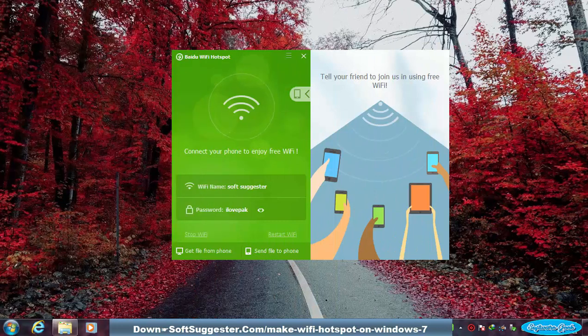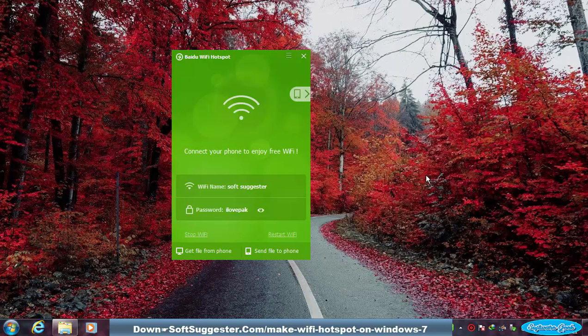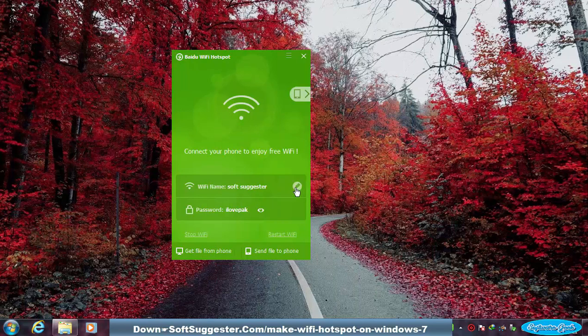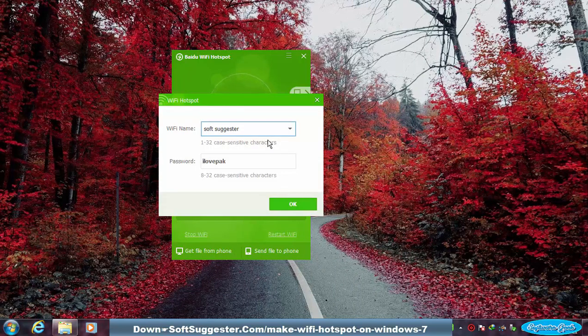The Wi-Fi hotspot is now ready to use. Share the Wi-Fi name and password with others so they can use the internet via the Wi-Fi hotspot. If you wish to change the name and password, click on the pencil icon and change the name and password.